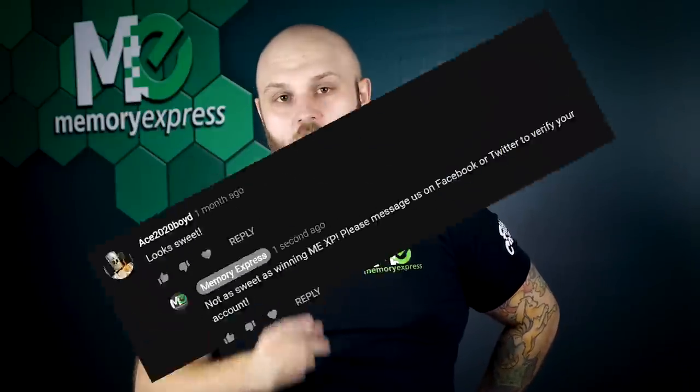Let's talk about the winner for February — congrats to Ace 2020 Boyd! Thanks for watching. You know our social media: Facebook and Twitter at Memory Express, and our Instagram at Official Memory Express. I'm Steve from Memory Express. Thanks for checking out the video — don't forget to comment, like, subscribe, and smash that little bell icon.